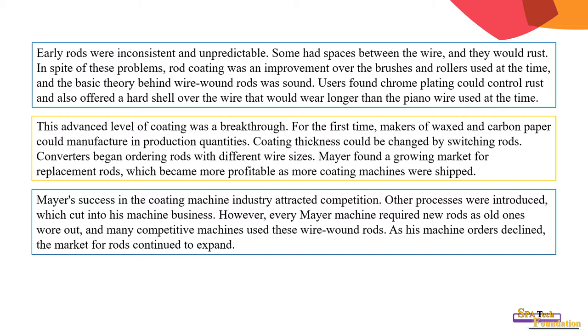Meyer found a growing market for replacement rods, which became more profitable as more coating machines were shipped. Meyer's success attracted competition and other processes were introduced. However, every wire machine required new rods as old ones wore out, and as machine orders declined, the market for rods continued to expand.